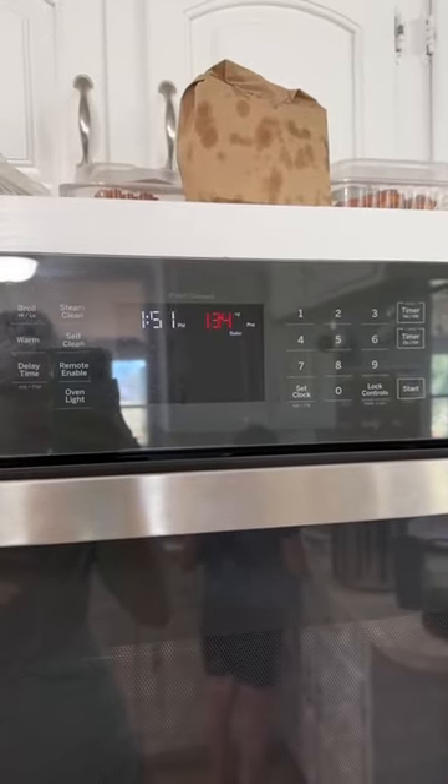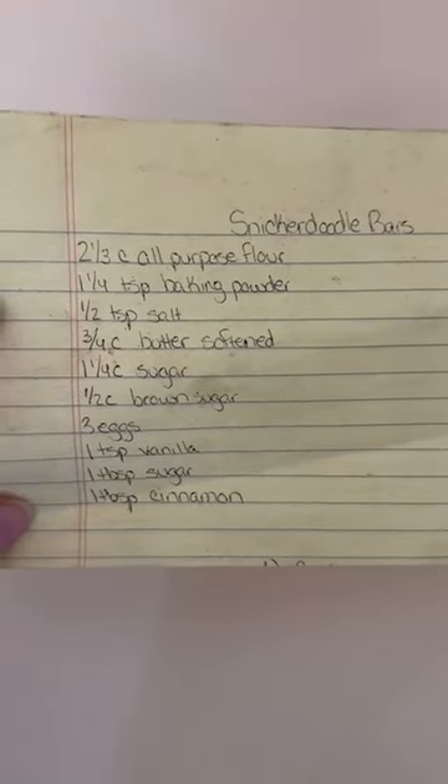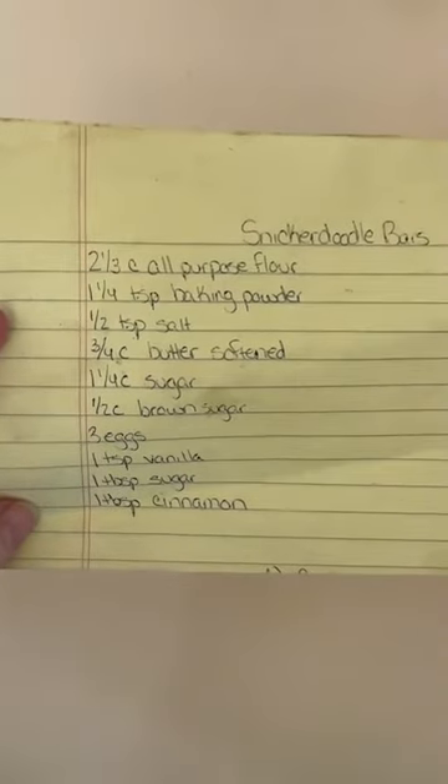Get your oven preheating to 350 degrees. Here's your recipe — if you want to take a quick screenshot, just never mind how dirty this paper is, it is old. We've been making these things for years now. Remember, this is the canned maple series, so we're not using refined sugar here. We are going to be using pure maple syrup or maple sugar for all of the sugar content.